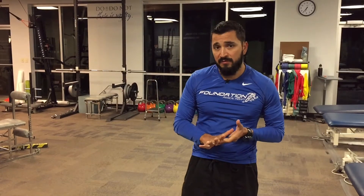Welcome back to Foundation's YouTube channel. My name is Christian Pompian. I'm a physical therapist, fellowship trained in manual orthopedic physical therapy.